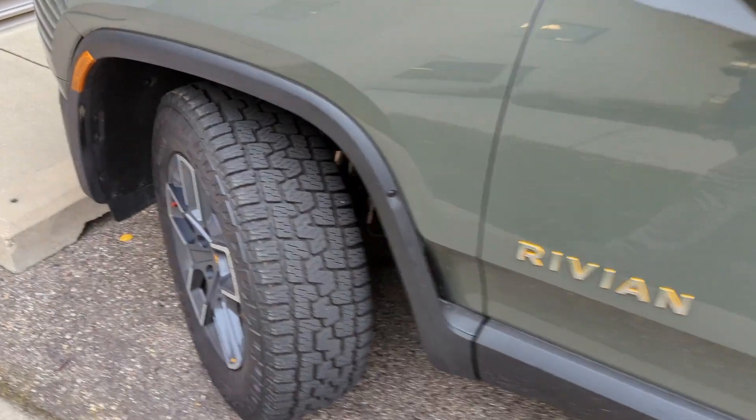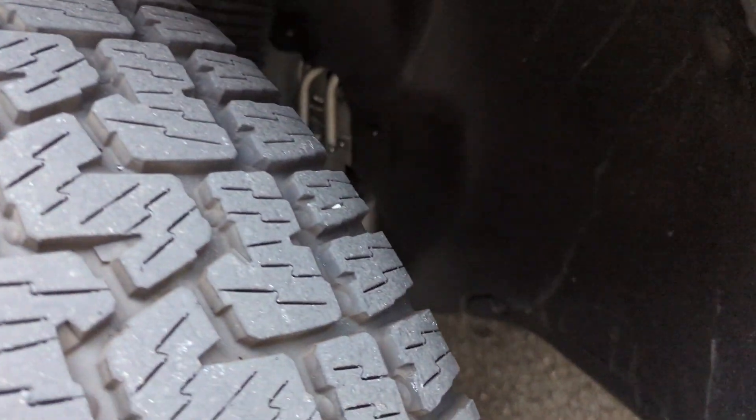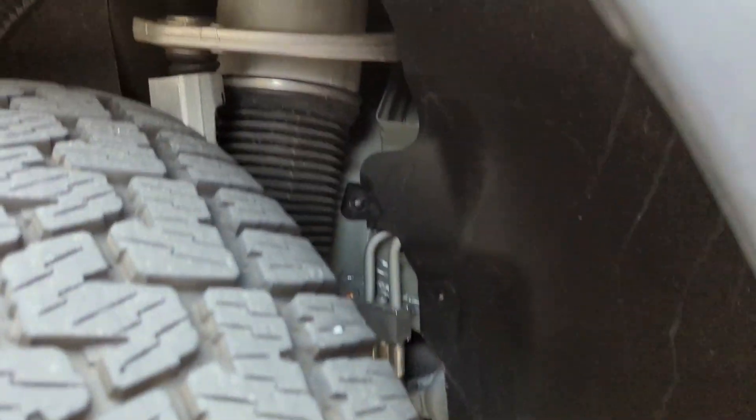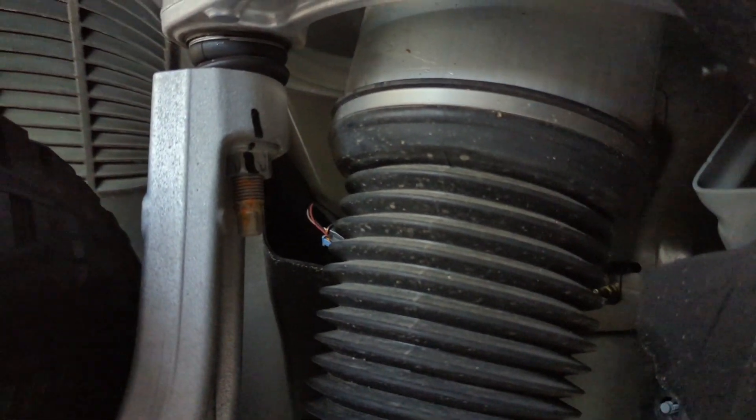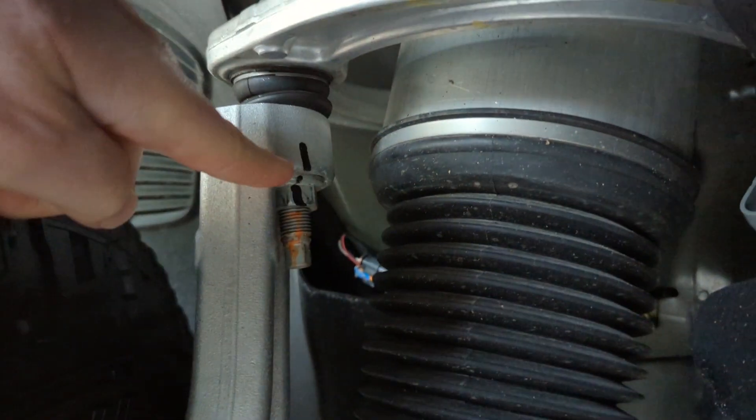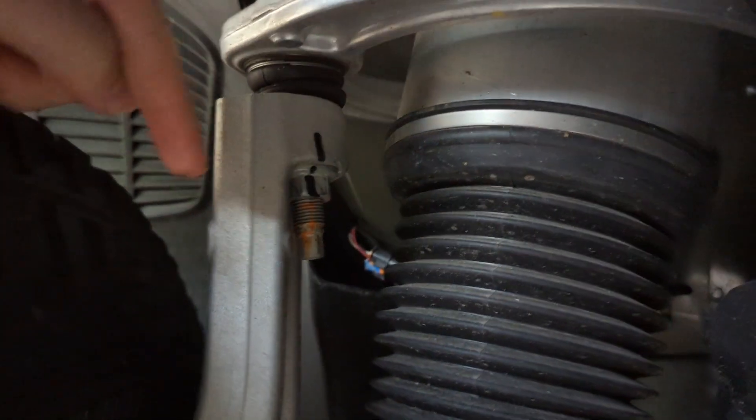So I had my first Rivian service appointment today. It was mostly about the recall, which Rivian has been really aggressive on getting addressed — the bolt on this upper control arm.